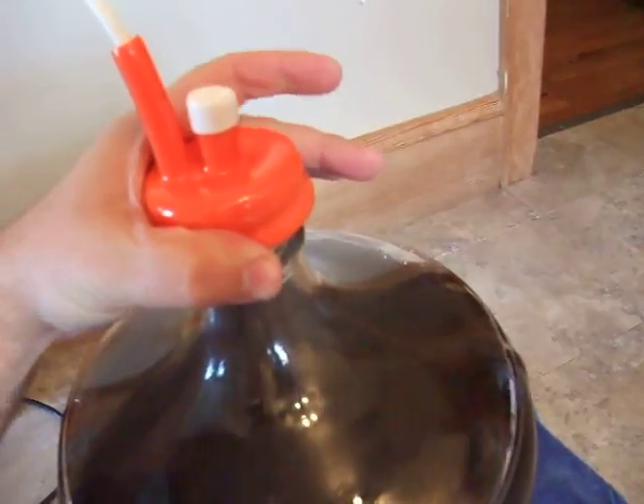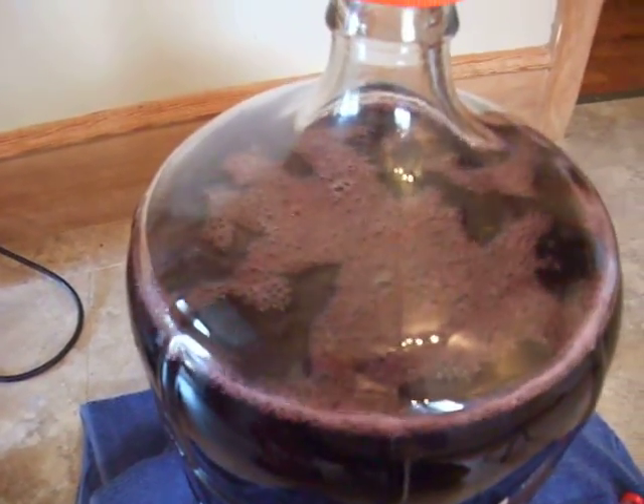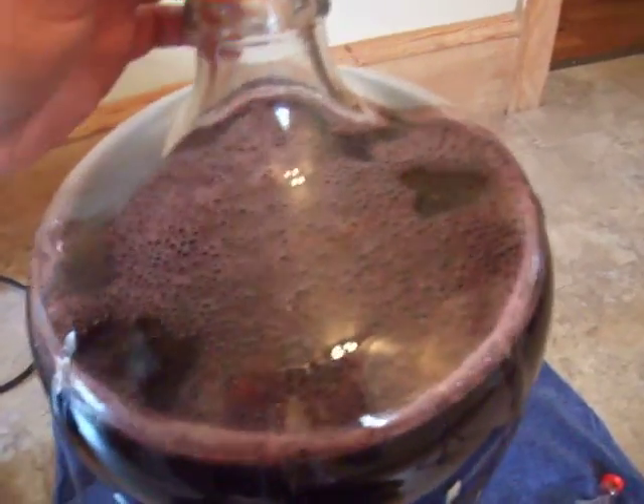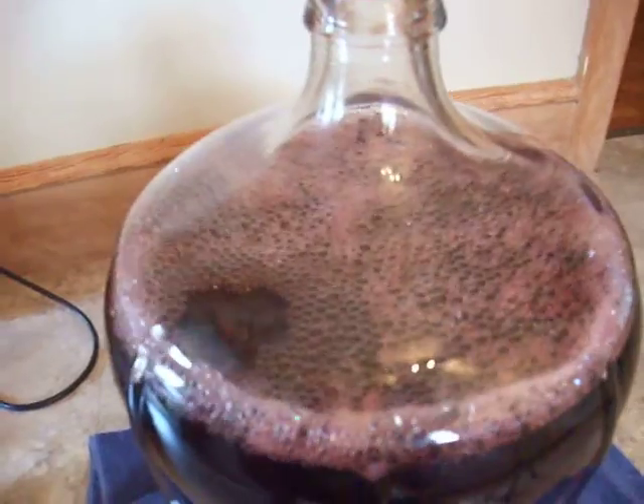There we go. So that's sealed up, and voila! Just when you thought all the CO2 was out of your wine — far from it.